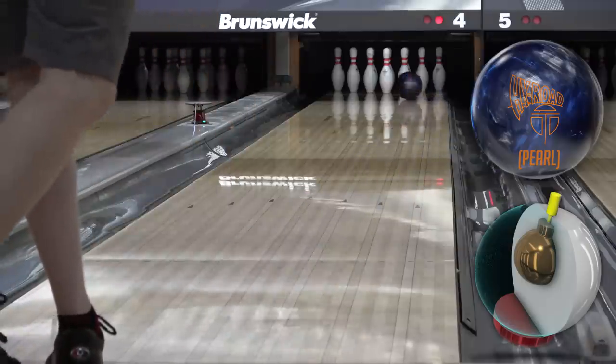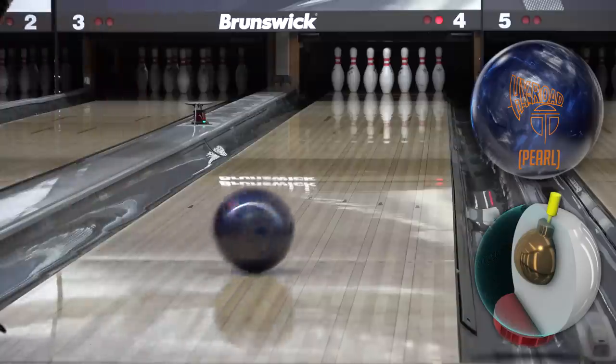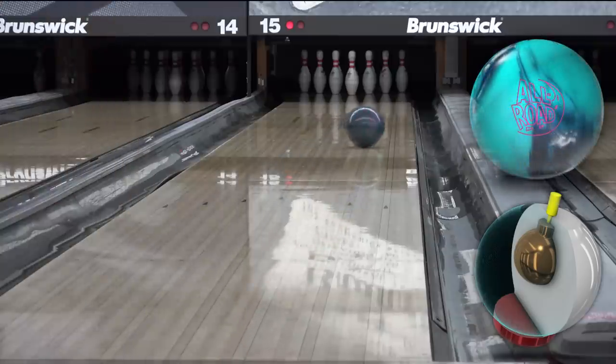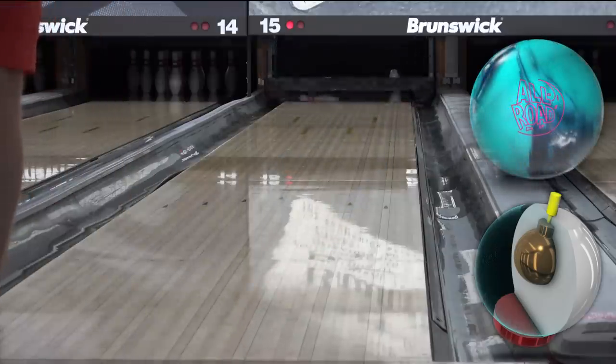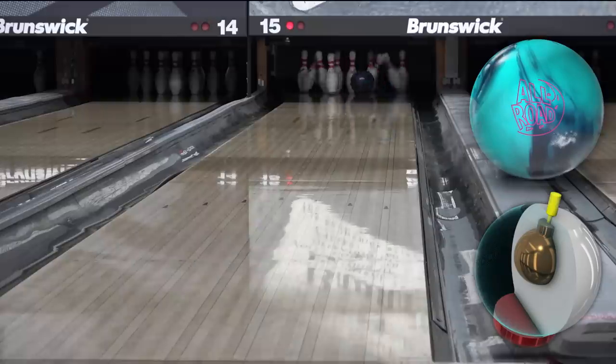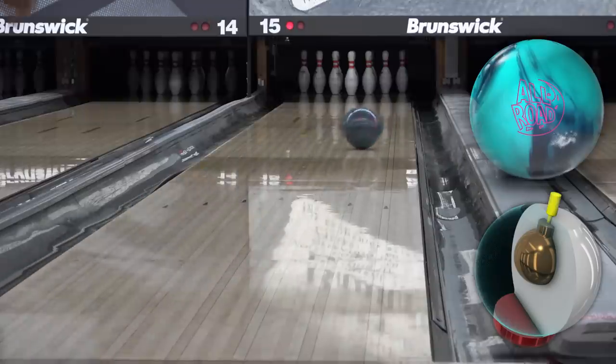People who get rid of a ball after throwing it for a game drive me insane. Both this one and the Gravity Evolved got some games on them before I filmed, and you should definitely give a ball 10 to 15 games before you form an opinion anyway. There have been countless balls I didn't like out of the box but ended up really liking once I gave them a chance — the Idle Pearl most notably.